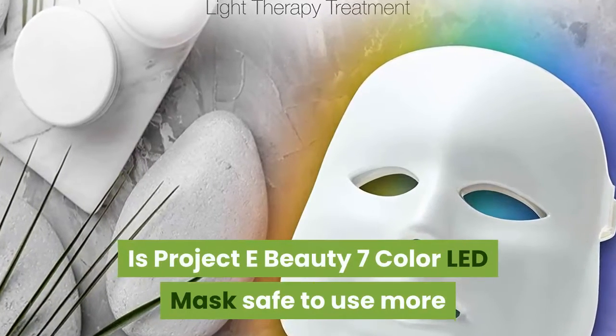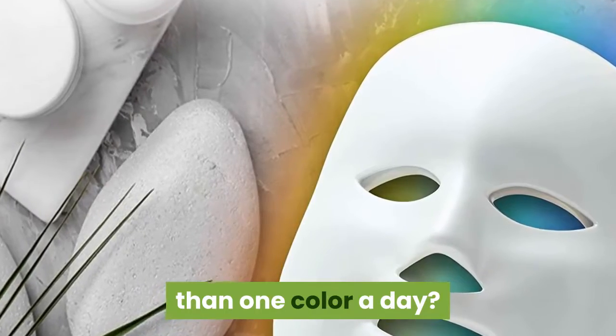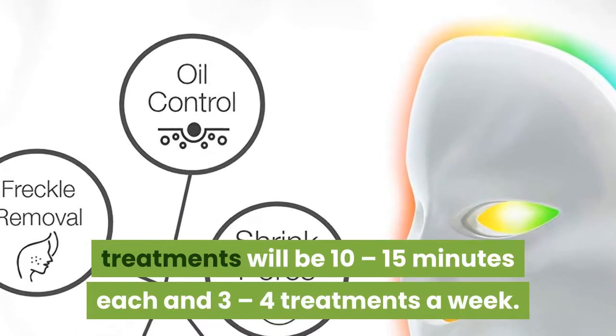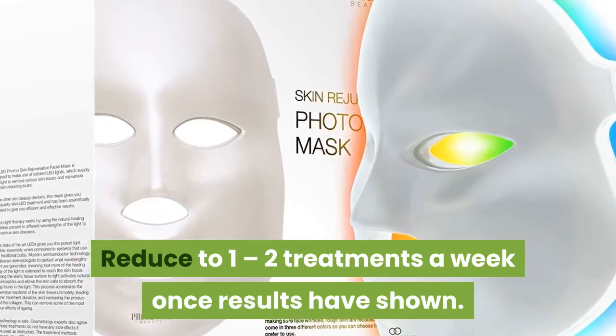Is the Project E Beauty 7 Color LED Mask safe to use more than one color a day? The suggested duration for performing treatments is 10-15 minutes each, 3-4 treatments a week. Once results have shown, reduce to 1-2 treatments a week.